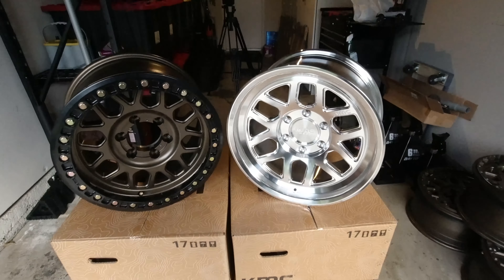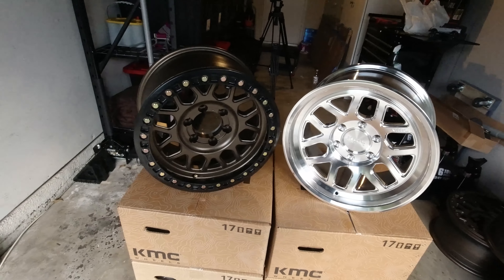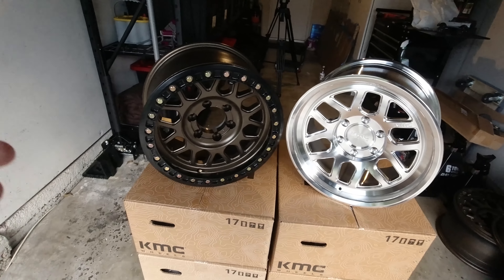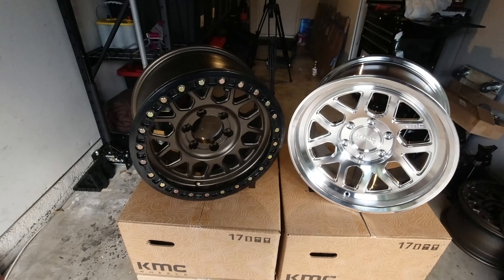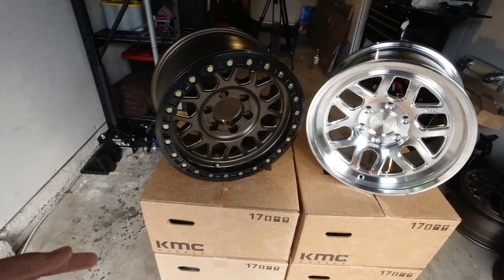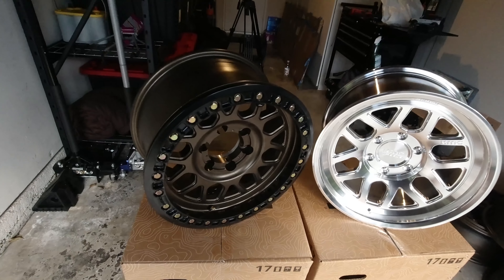As you can see, there are definitely some visual differences. On a beadlock wheel, you have this ring with a bunch of hardware going all the way around it. I'm sure you've seen a ton of wheels out there with hardware on the ring — that doesn't necessarily mean it is a true beadlock wheel. Nowadays it's very common to see that as a styling cue. It mimics a beadlock wheel's look, but it doesn't actually give you any of the benefit because on most of those wheels, the ring is not removable.